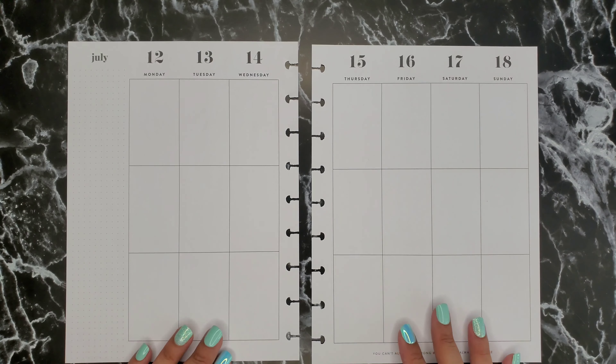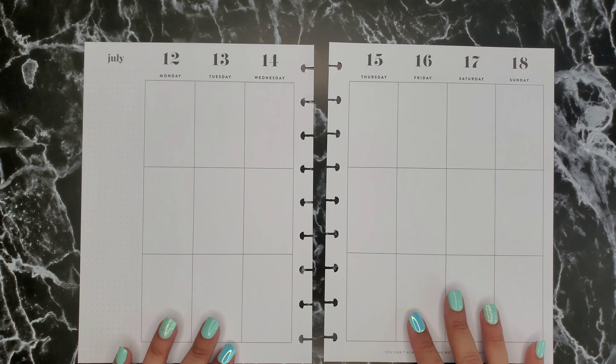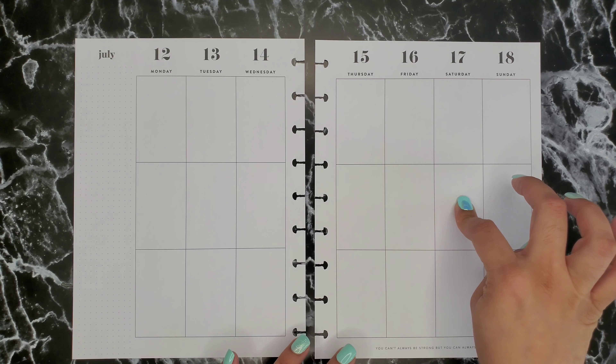Today we're going to be working on the week of July 12th to the 18th of 2021. I actually have kind of a busy week when it comes to my plans. I have this little half sheet that I write everything down on and I just transfer it to my planner.